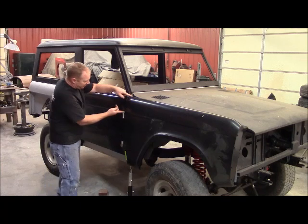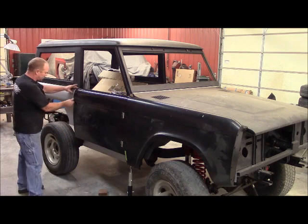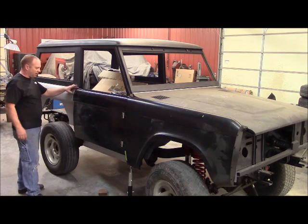We'll just see. So far this is pretty good — a little bit high, a little bit of dolly work right there, won't be much. This is pretty good back here. So far, so good.